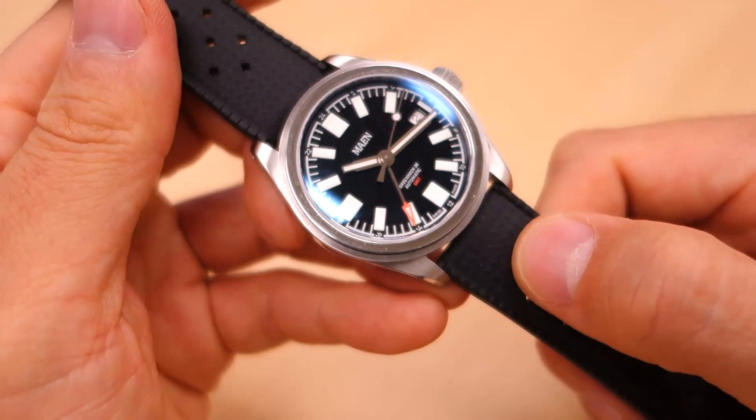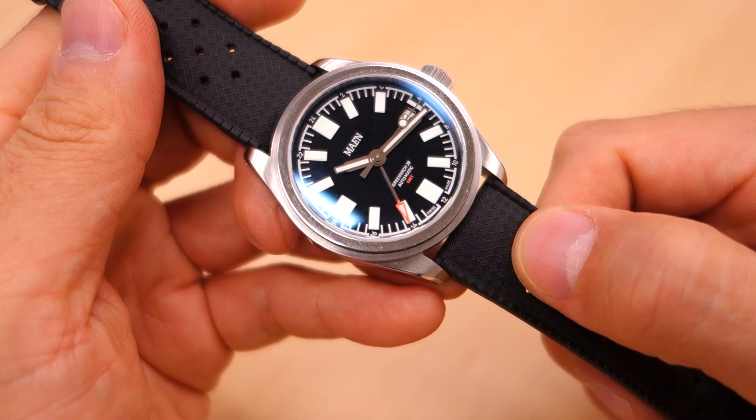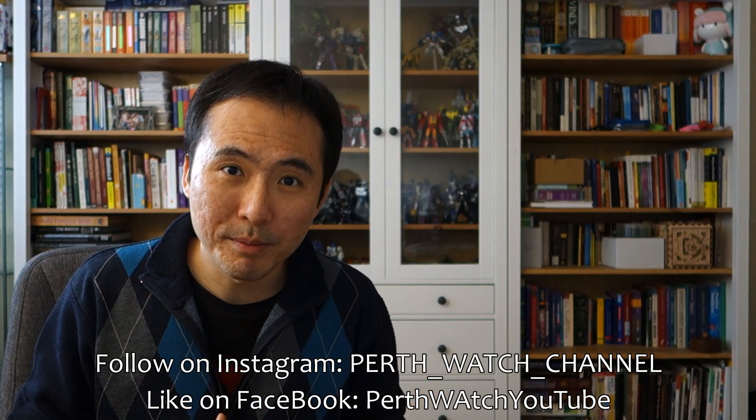Alright guys, so there you go — my thoughts, my review of this Mane Greenwich 38mm GMT. I hope you enjoyed that quickfire review. Let me know your thoughts and comments below — I always look forward to the discussion from my viewers. If you enjoy my videos, do consider subscribing. New content every week, always aiming to be objective and unbiased about all things horology. Thank you again for sticking with me, and I'll catch you guys again next time.